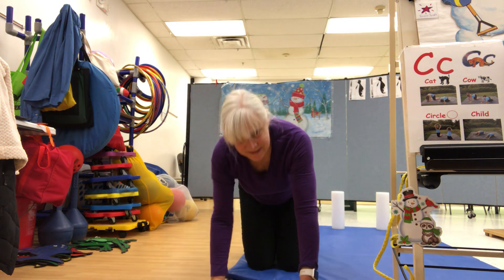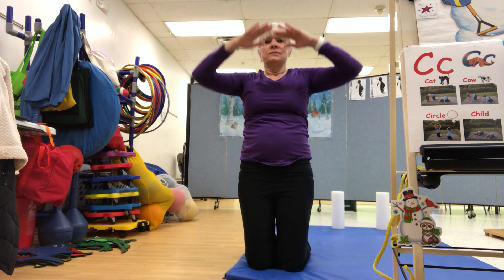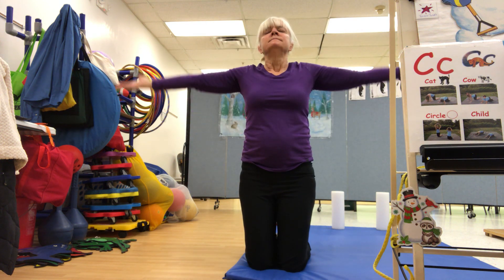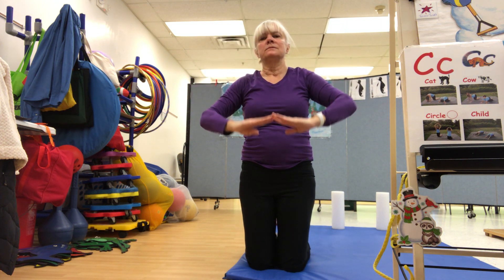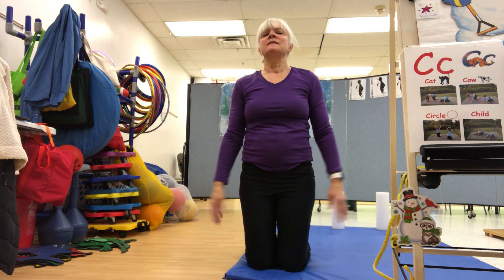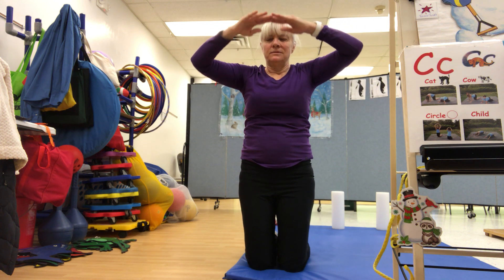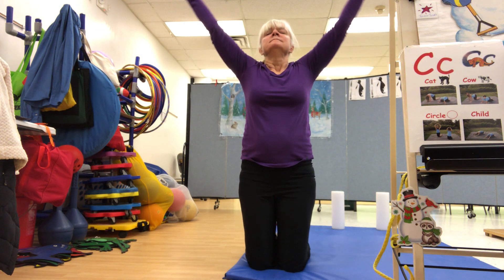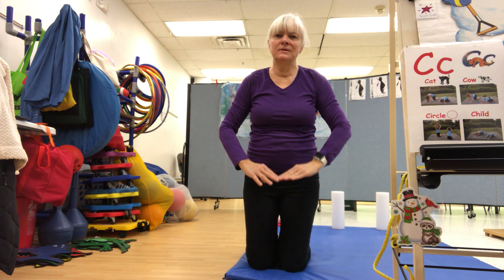So, first let's do some breathing. Breathe in, and out. Breathe in, and out. And one more time, breathe in, and out. Shh!